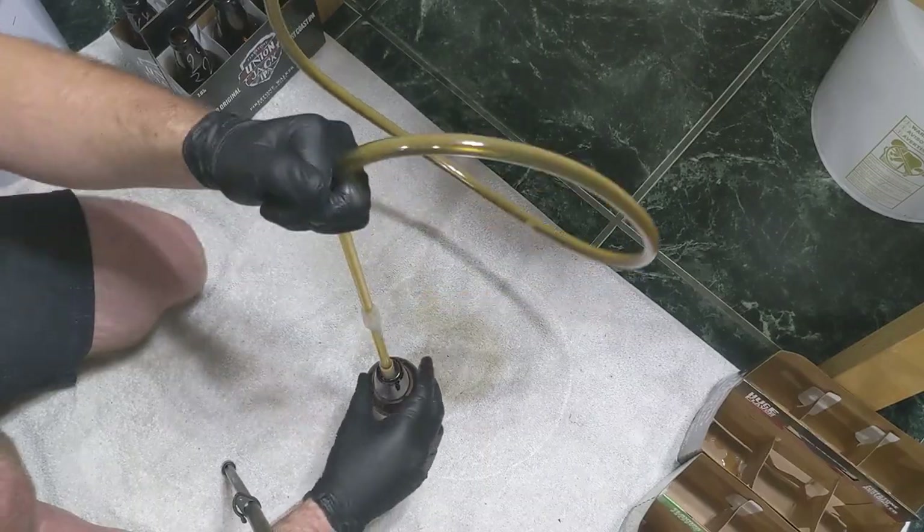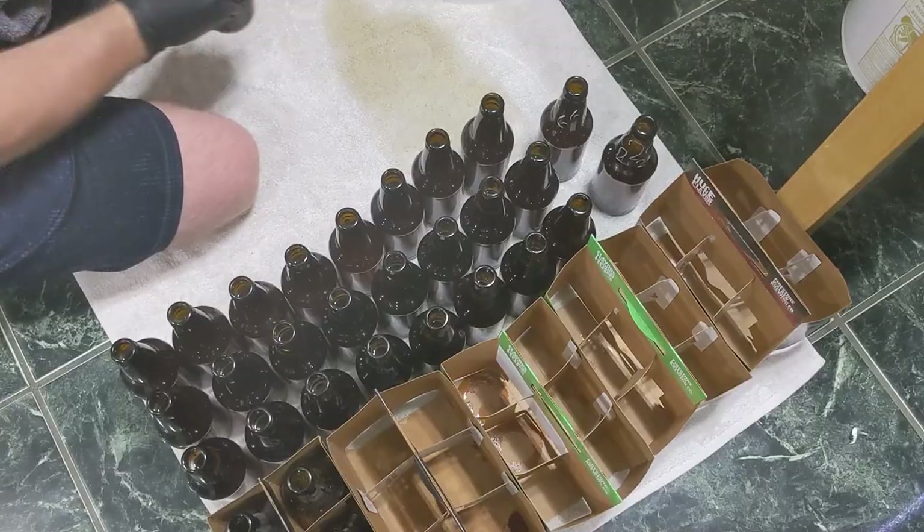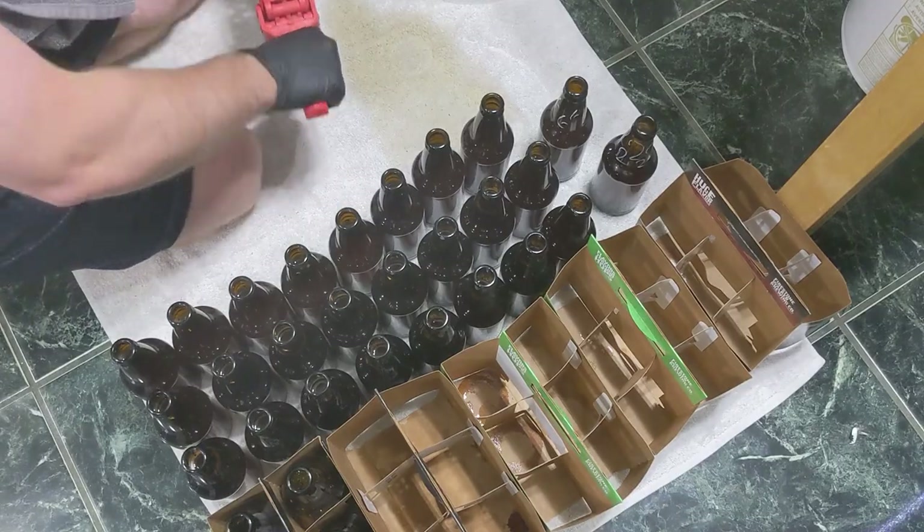I prepared my priming sugar by weighing it out and thoroughly dissolving it in a little bit of water, which I then poured into a sanitized bucket so I could rack my braggot on top of that and rely on the swirling motion of the racking to get most of the mixing done. Alas, when I completed the racking I realized I had somewhat significantly overestimated the amount of product I was going to have available, which meant I had introduced more sugar than intended. I went back to the computer and did a little math, and I think it came out to about 4.6 volumes of CO2. To make matters worse, I used recycled beer bottles for this batch.